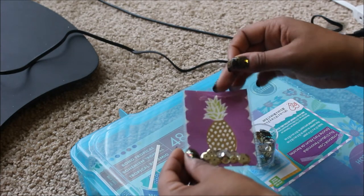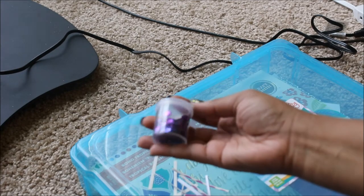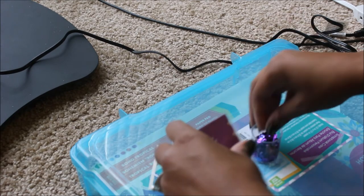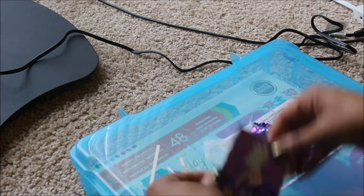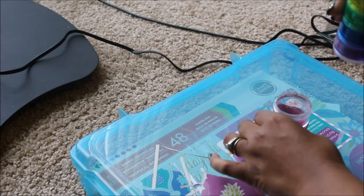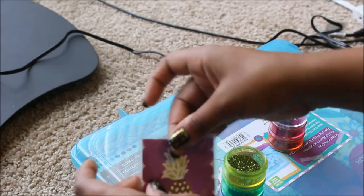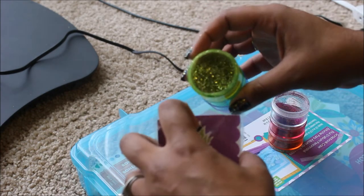I think that's good — I don't want to hide the picture too much. I'm also going to add a little bit of this purple; I think that would be cute. We're just going to pour — I think that's good, I don't want to pour too much. I love glitter, so I'm definitely going to add a little bit more of this. It's a little bit of a yellow glitter — I don't know if it's gold or yellow, but I like it, so I'm going to add some of this in there.